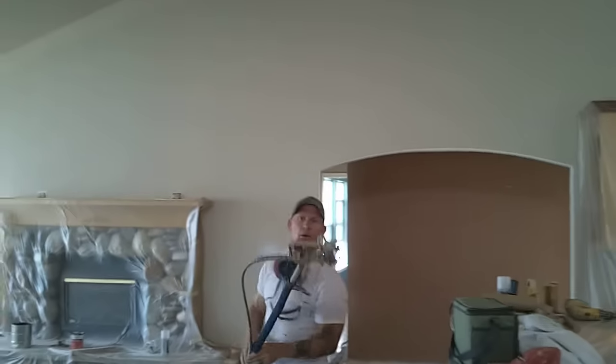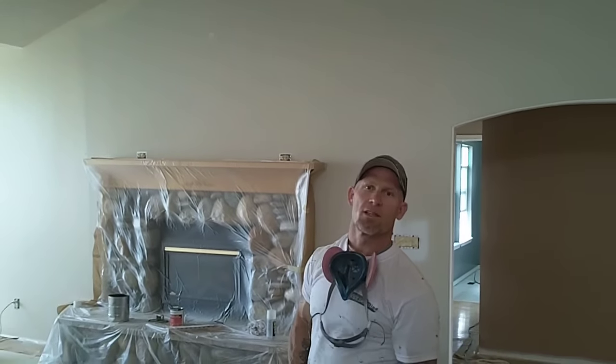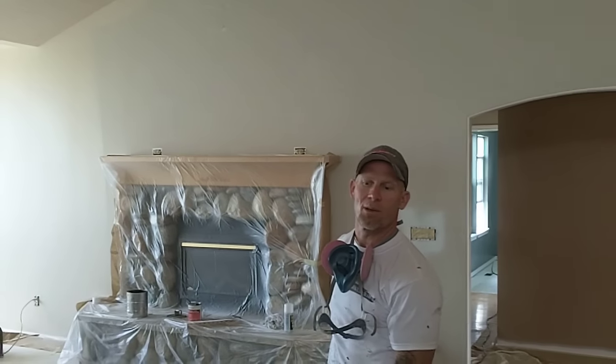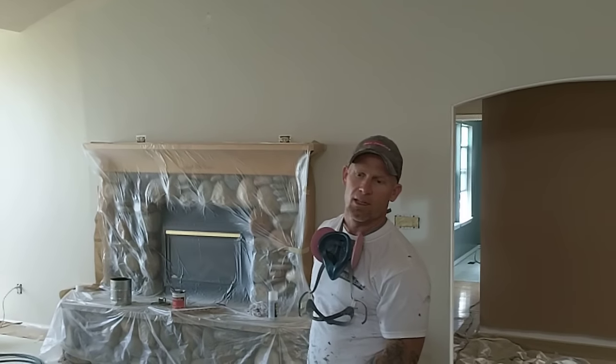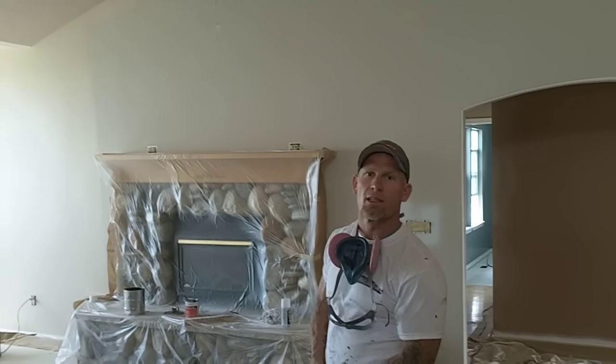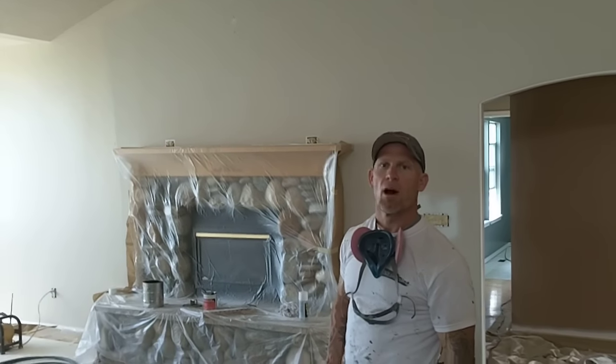As you can see, while I'm spraying the ceiling, I'm overlapping approximately 50%. I'm going extremely slow because what I don't want to do is have to spray the ceiling again or do touch-ups. I'm going pretty slow, loading on pretty heavily. I'm using a slightly smaller tip size so I don't get a lot of fallout or overspray dropping down.